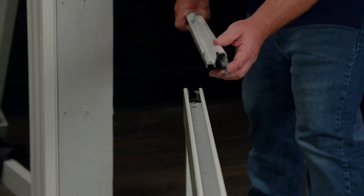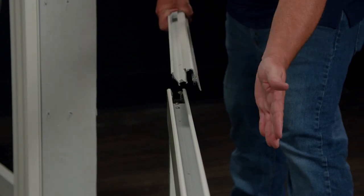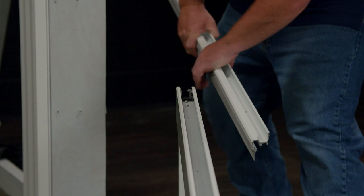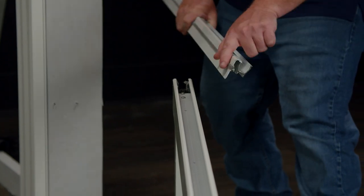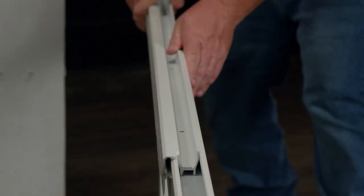I've slid the interlock off the glass panel. You can see this side of the interlock is on this side of the glass panel. What we need to do is flip the interlock around 180 degrees so this side is now on the other side of the glass panel. Now I can slide it back onto the glass panel.